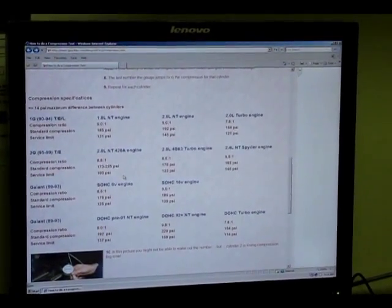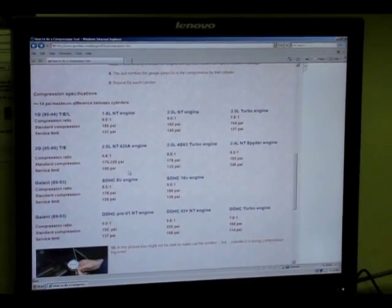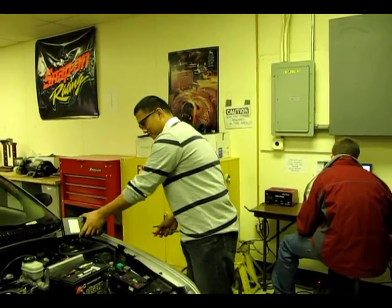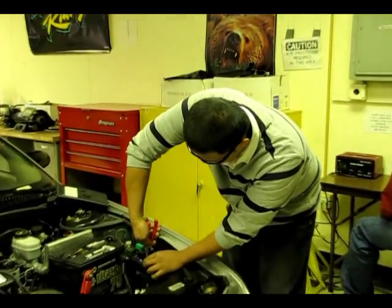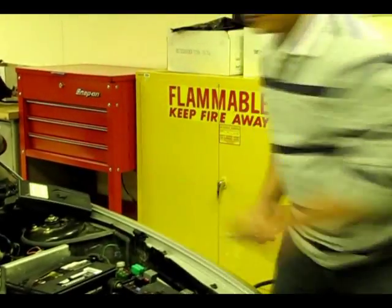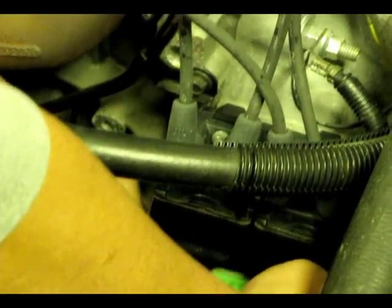Before you start the test, look up online manufacturer specifications for compression for that particular car and engine. First thing we have to do is disable the ignition or fuel system, and we are going to do this by pulling a 10 amp injector fuse. To disable the ignition system, we are pulling the harness plug out of the coils.